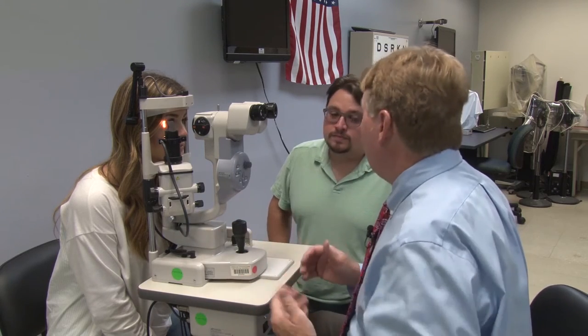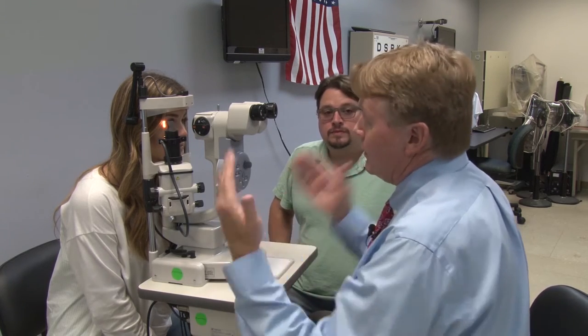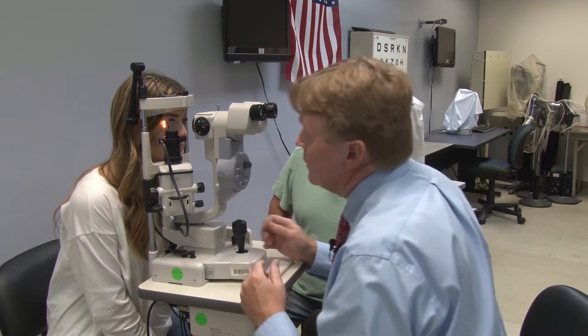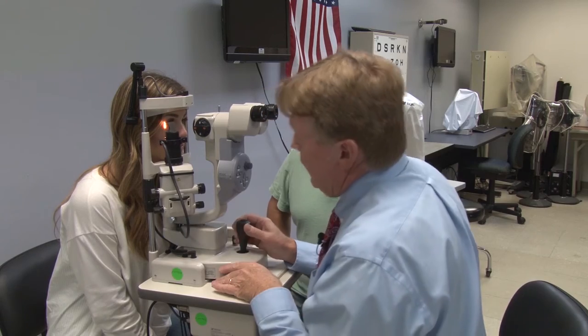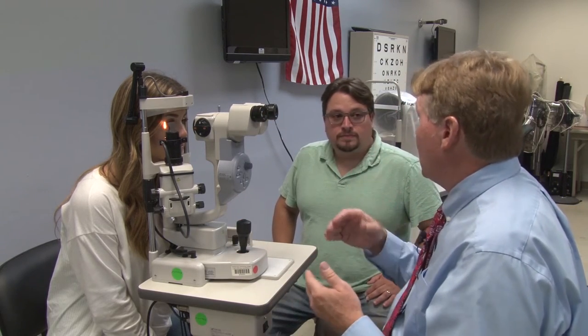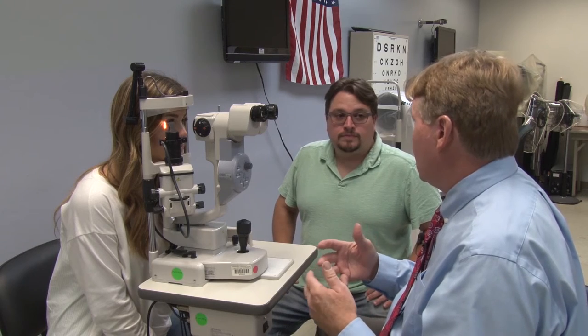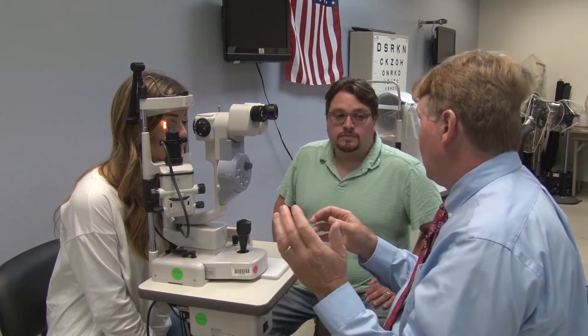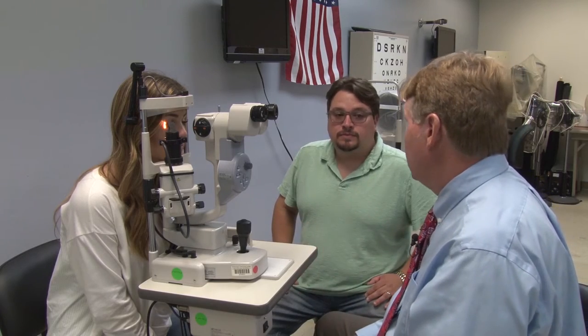We're going to be using direct focal illumination, meaning that the microscope and the light source are looking directly at what we're trying to observe. We're going to go through a sequence where we do the lower lid margin, upper lid margin, lower palpebral and bulbar conjunctiva, the nasal bulbar, the upper bulbar, the temporal bulbar, and then we'll move on to the cornea.